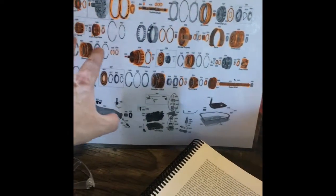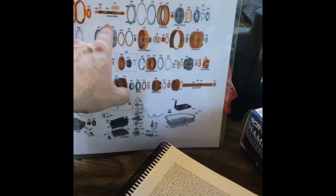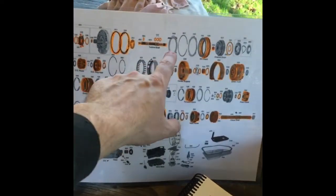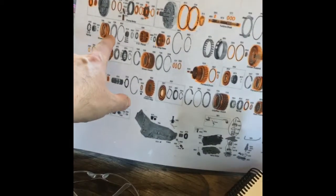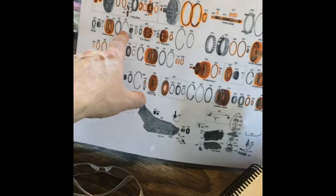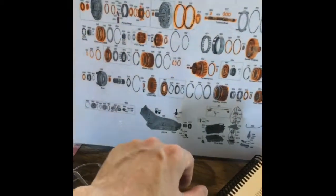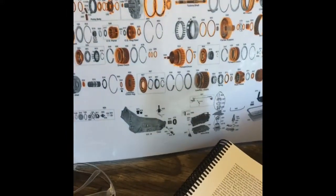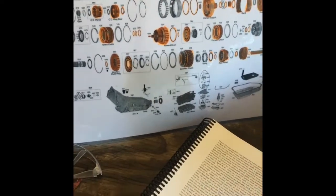We've already dealt with the pump, and today we're going to be working on the input shaft section — fourth clutch, piston, overrun drum — all the way through the overdrive planet. So that's up here: the input shaft going all the way through down into the overdrive planet and ring gear assembly. That's the section we're working on today. This should be the last major section in the transmission rebuild process, and from there we're going to be checking tolerances and putting everything back into the case.